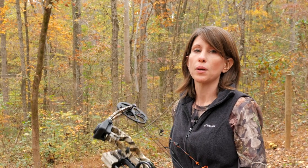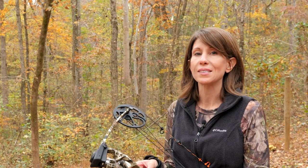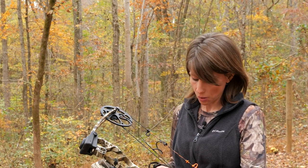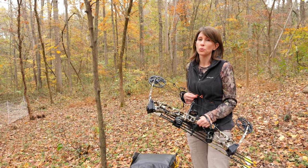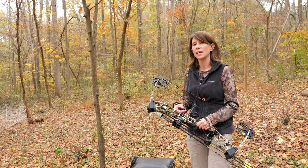The bow that I ended up going with was the Mission Zone by Matthews Archery, and I purchased it with the Bow Hunter package, which came with a whisker biscuit, a quiver, a four pin sight, and a stabilizer. I also purchased additional accessories from the archery store, which included a peep sight, a kisser button, a bow release, and a wrist strap.